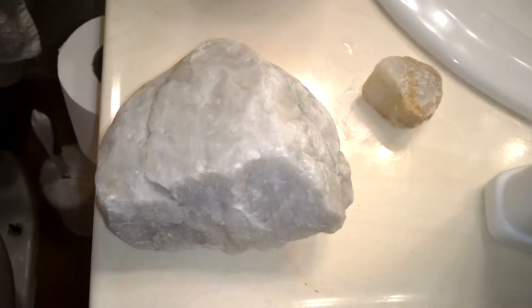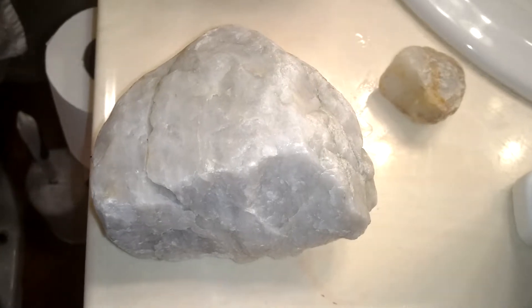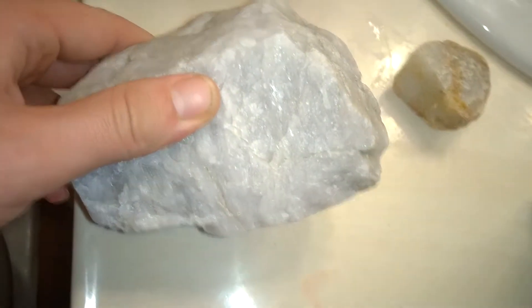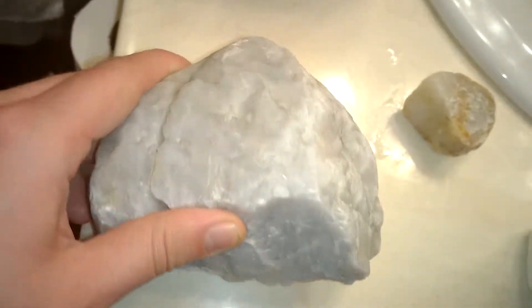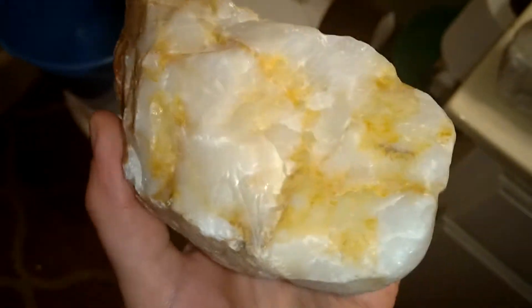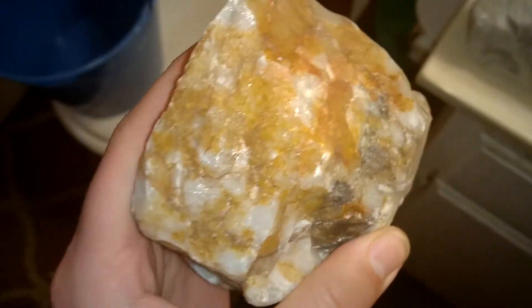How's it going? This video is going to show you how to clean your quartz rocks to make them come out just like this. And as you can see, here's one that really needs to be cleaned.